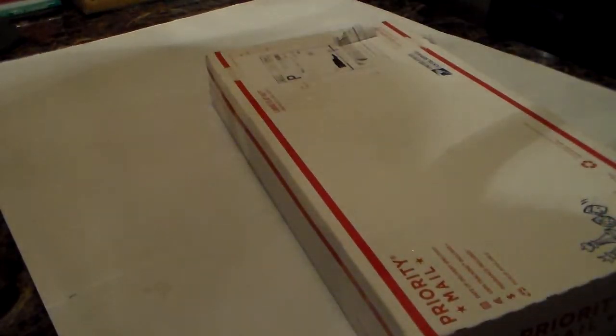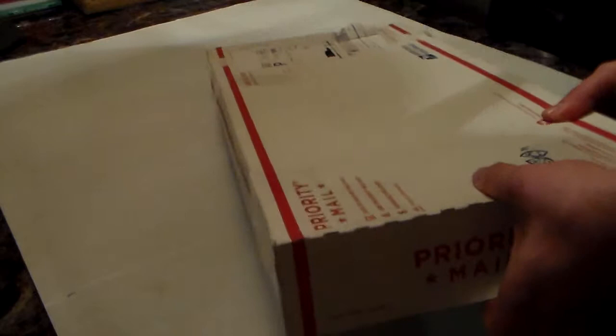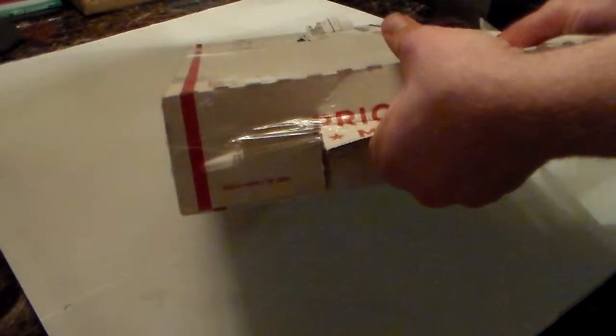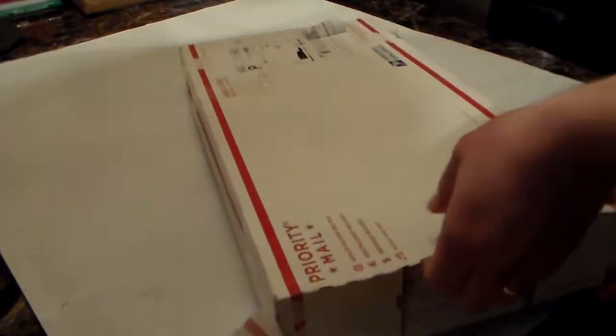Just to show you what I picked up — I picked this up off Gun Broker and came across this guy. I think he only had two left in his inventory, so I couldn't help it. As you can see it is unopened; I haven't done anything to it until now.